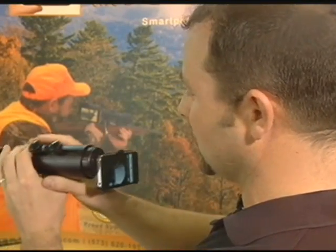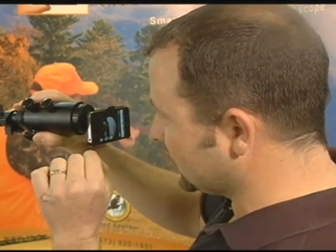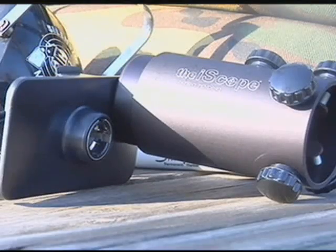One thing about it is you no longer have to use one eye and squint and look down your scope. Rob came up with this idea by accident one day up in his tree stand when he was playing around with his phone's camera — trying to get the distance and all that — and all of a sudden it went full screen. He could see full crosshairs and could see the deer on the screen.